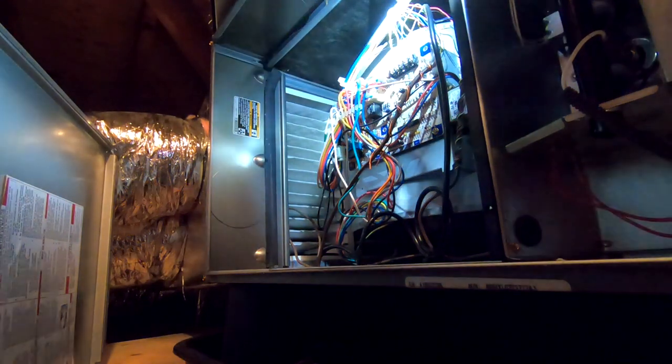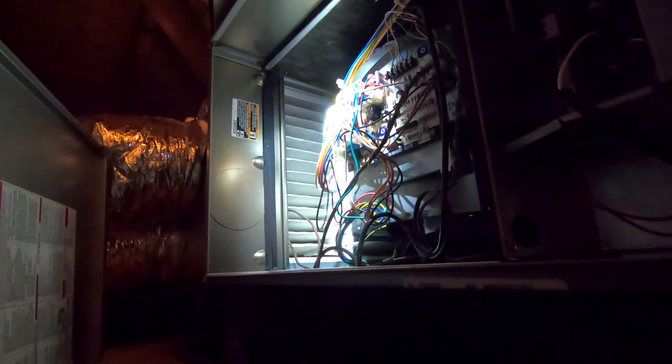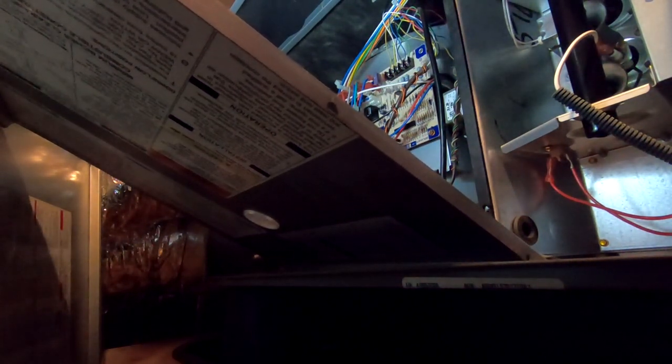Heat and cool. Cool is on gray — gray is cool. So I'm going to assume gray is probably the highest. Blue is heat. We're going to go to yellow, which will be one notch down. That should help out a touch.